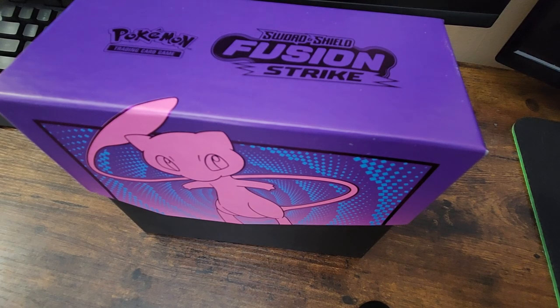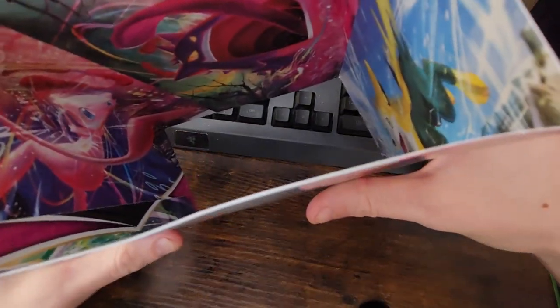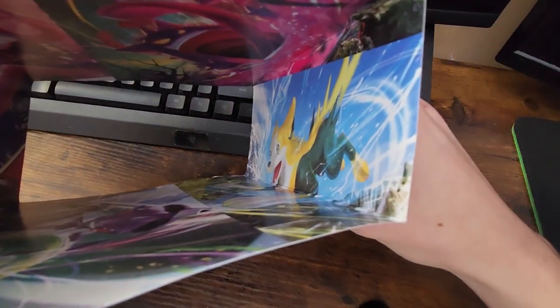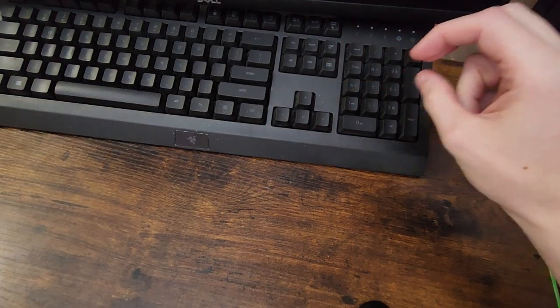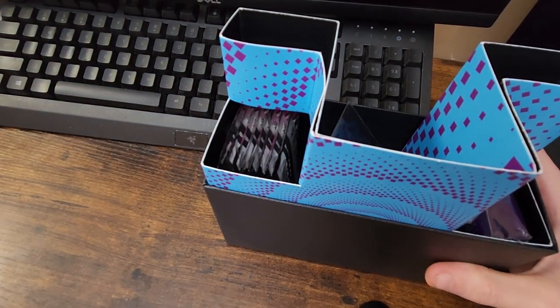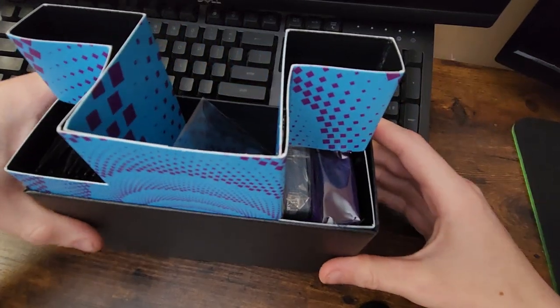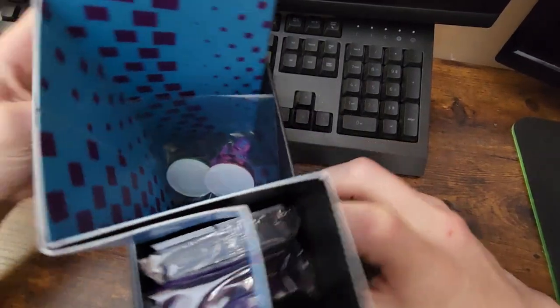I love the art inside the top. They put art on the inside of the wrap — I don't know why, but they do, and I like that a lot. Off the top, we're going to set that to the side as well. And as you can see, it comes nice and organized. Gotta love it.